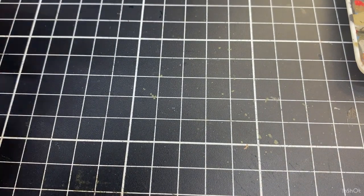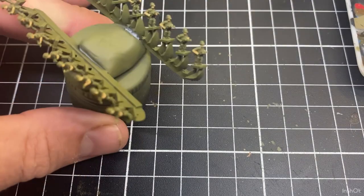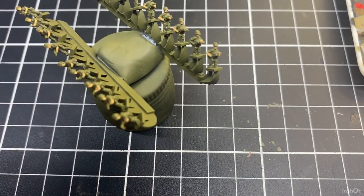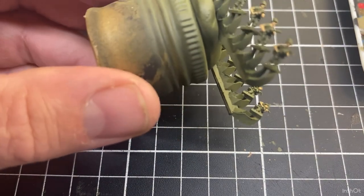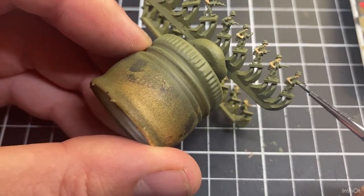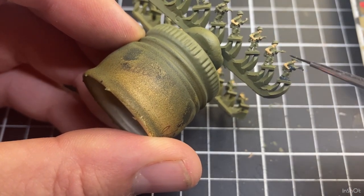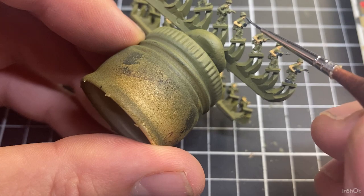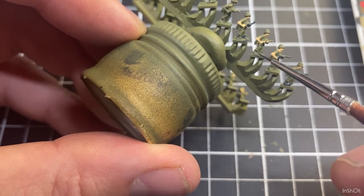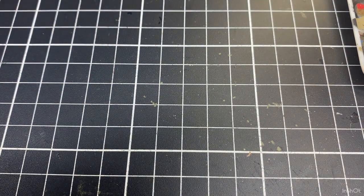I've got another set here where the flesh has already been painted on — you can do it this way around as well. You could do the flesh first, then the black gray after. So we're still using black gray, and if you wanted to, you could just do it that way around too. I'll just quickly do a couple more — the boots — and then do the rifles after. You can do it that way around.